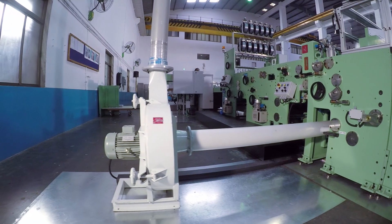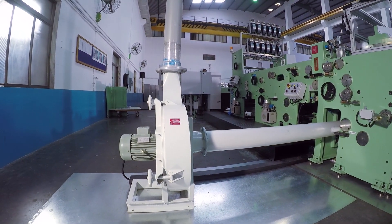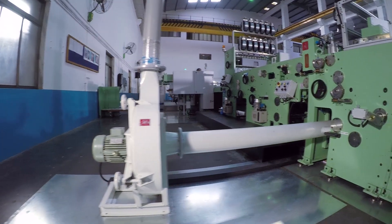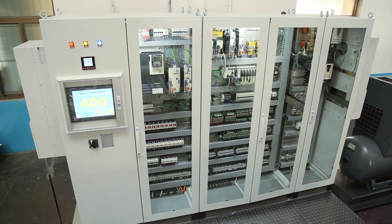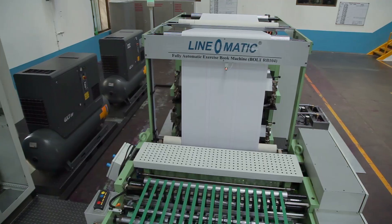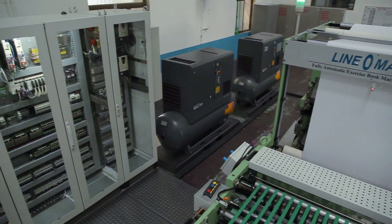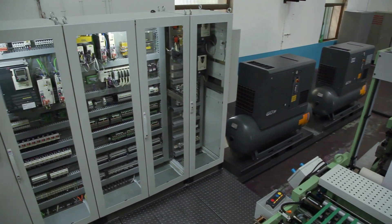A trim removal blower removes trim from the book front cutting and book separating cutting units. The machine is equipped with a high tech electronic control panel suitable for operating all electrical and electronic functions, with an inbuilt air conditioner.